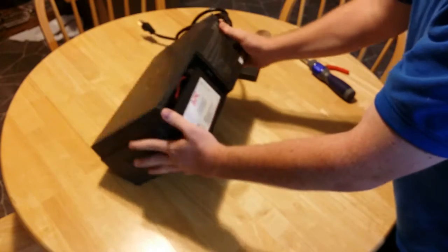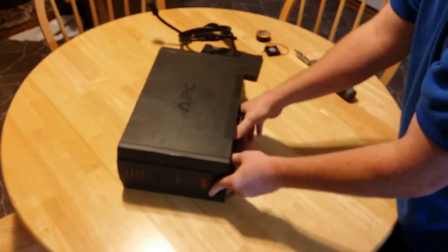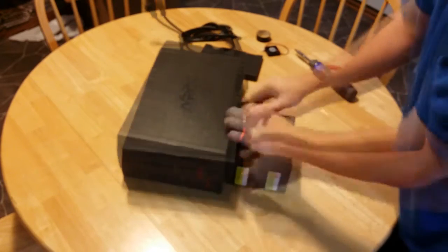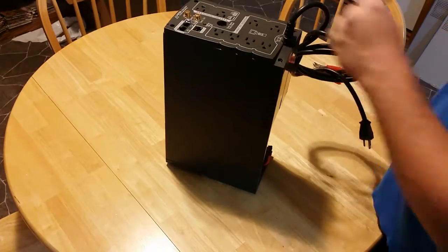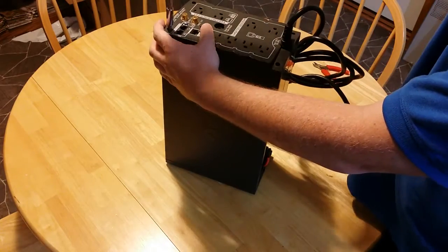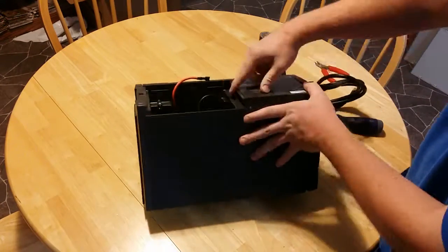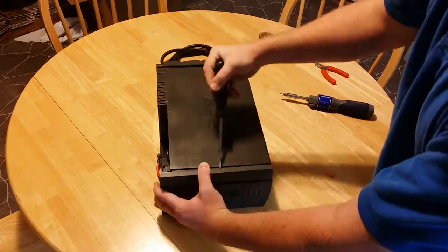First, remove the batteries. Remove the four screws on the back. Remove the screw in the center. Remove the front cover with a flathead screwdriver.